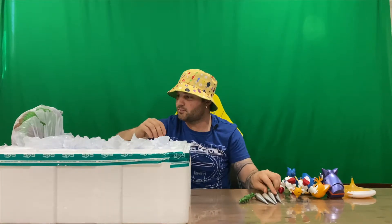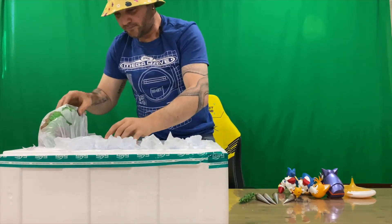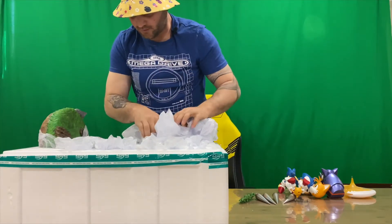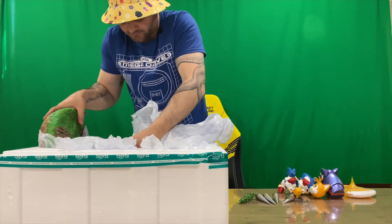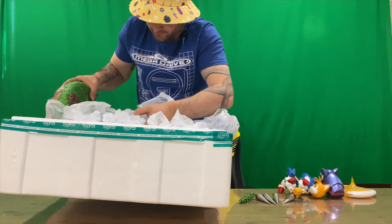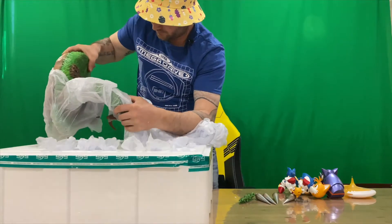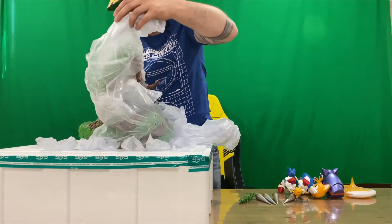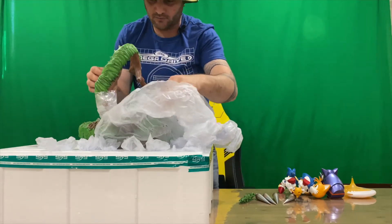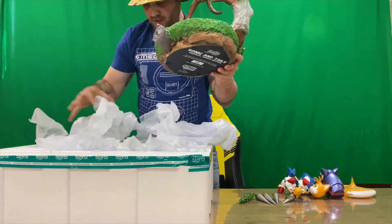We've got our fourth spike there. Now I'm just going to stand up to get the base — like I said, quite heavy and quite large, and they can break easily if you don't pick them up properly. Just be careful. The bases are normally the heaviest part of the figurine — pretty cool, pretty cool green design.